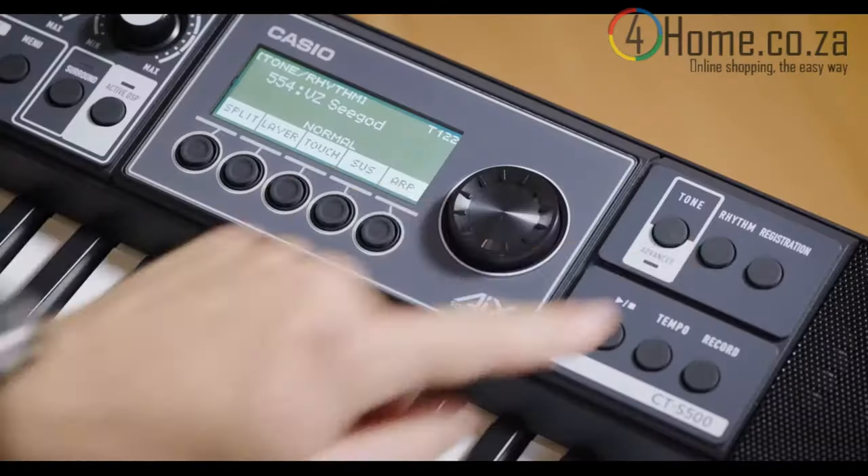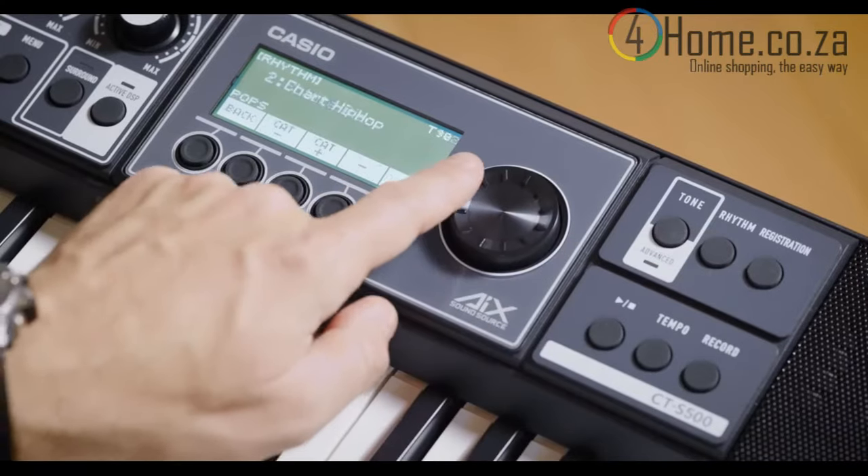There's a massive selection of tones in every category, and if you need a jamming partner, there are also 243 accompaniment rhythms ready to back you up in a huge variety of styles.